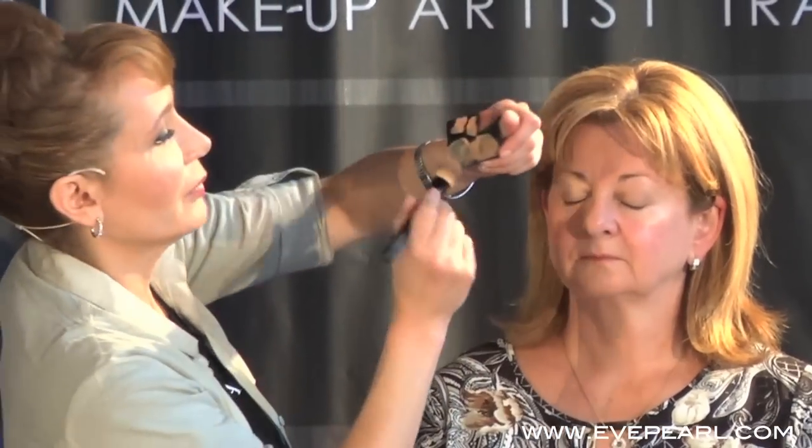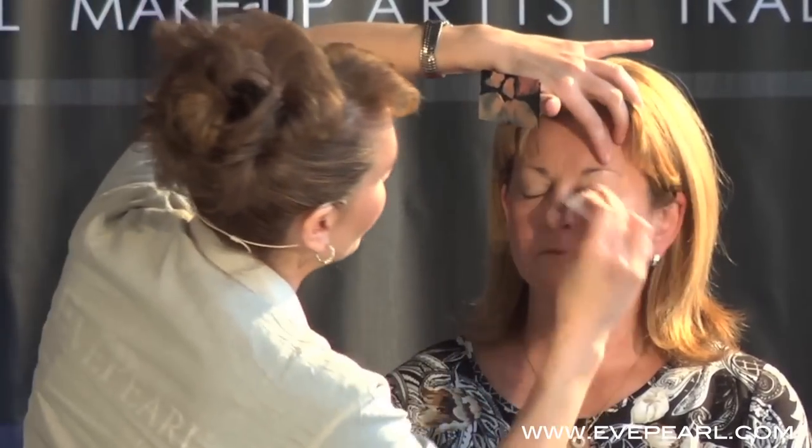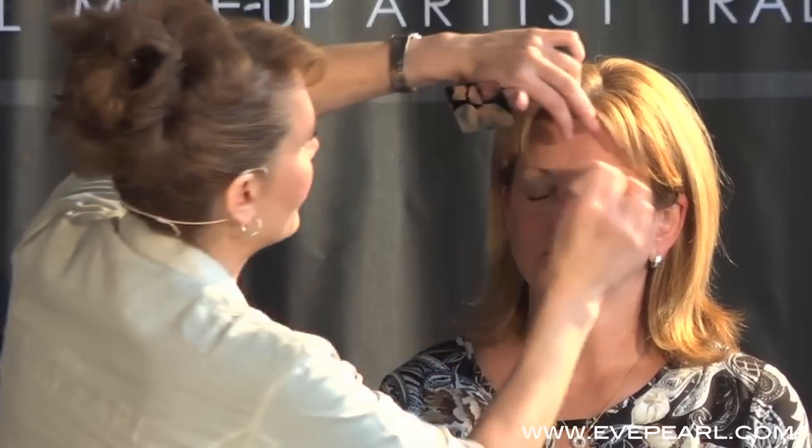I just want you to see how fast the whole foundation part is — it's really fast. Now I'm going to do a real makeup. I would do both sides; close your eyes. I would start the eye makeup first. I needed to show you how fast that was so that now you can see — when you're doing a makeup, you do the eyes and right above the eyebrows first. You take your sponge, you blend everything out.